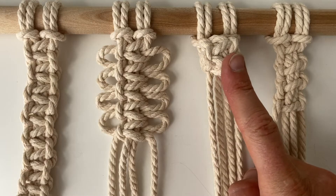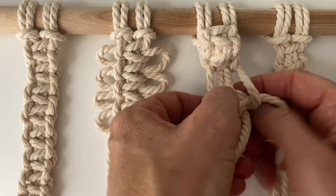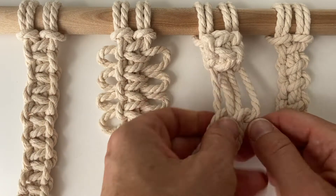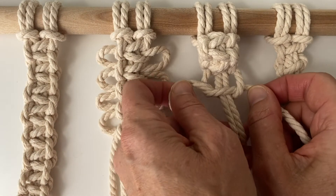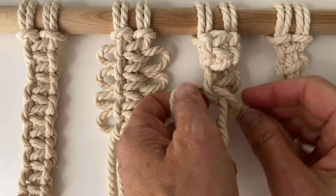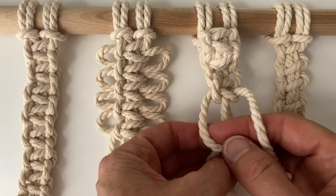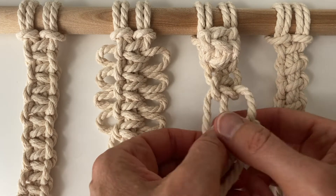The next up is the berry knot. Leave a little gap before you start the next square knot. Do four square knots — if you want a larger berry knot, you could do five.